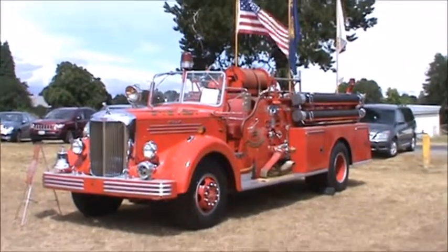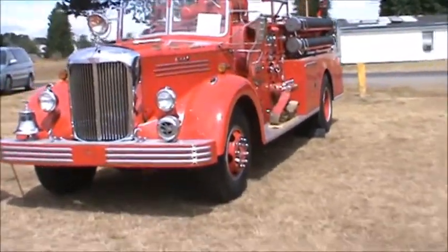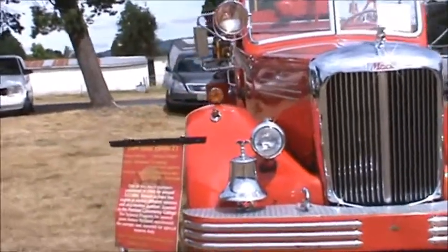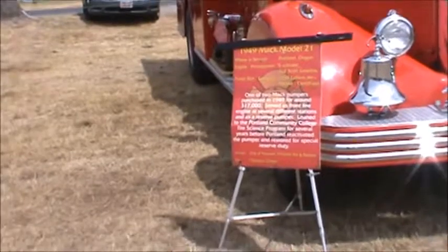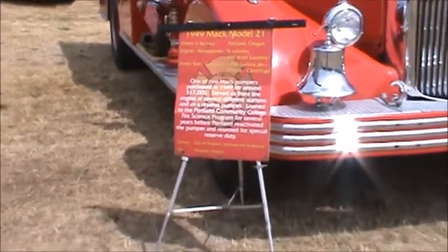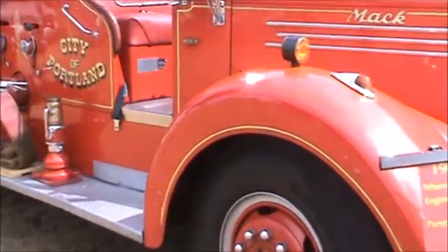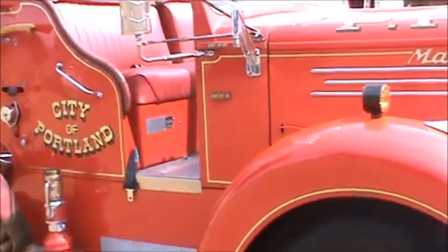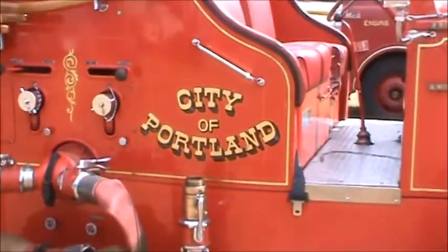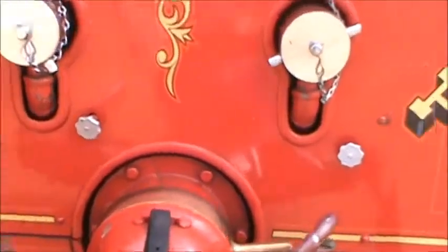This is a Mack from the city of Portland — I'm thinking 1950-something, but not real sure. It's got an open cab. Actually, reading the sign, it was $17,000 for that rig. Engines now cost about $500,000. The last ones we bought for the city of Rainier — the aerial pumper ladder was $490,000 and the new engine was about $510,000. But this one is from the Portland Fire Department.